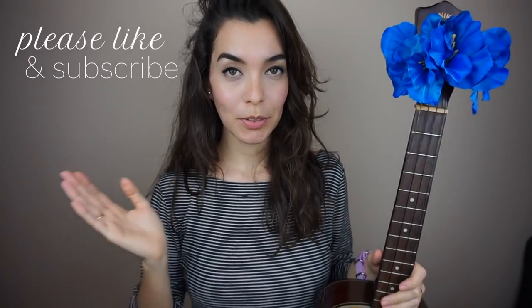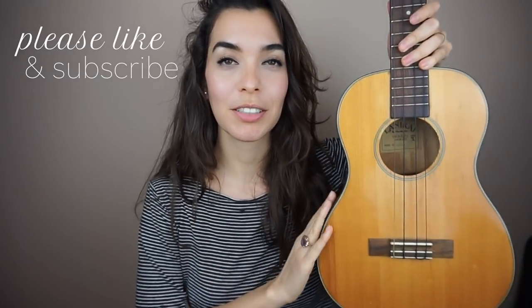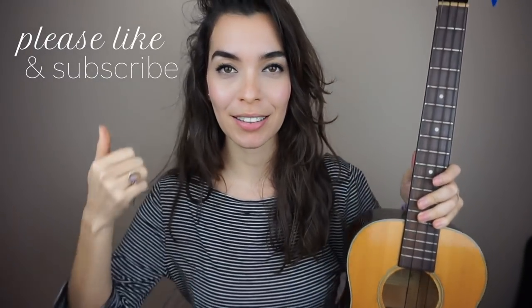This was the first baritone ukulele tutorial that I've done in a really long time. So if you want to see more baritone ukulele tutorials, let me know by hitting the thumbs up button. And as always, thank you so much for watching — I will see you in the next one. Sayonara!